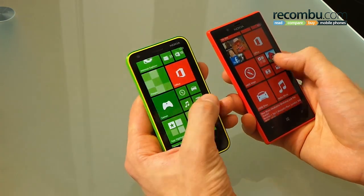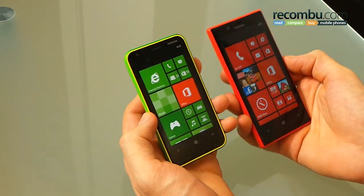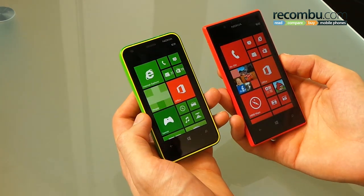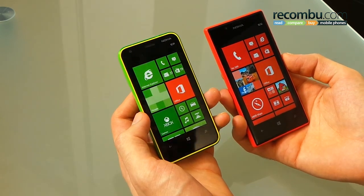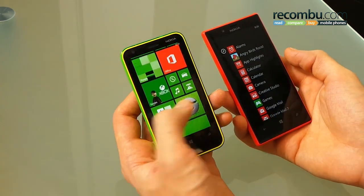Moving on to the UI — Windows Phone 8 offers a really predictable experience and there's not much in it across both devices. As far as performance goes, you've got 1GHz dual-core processors with 512 megabytes of RAM, and that's plenty to power everything along nicely.